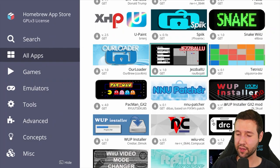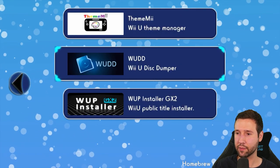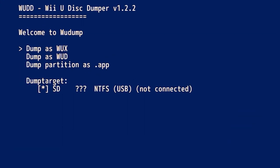Now that that's done, all we have to do is hit the minus button on our controller, and this will take us back to the homebrew launcher. Now we can open up WUD — press A on that and go to load. You're going to see three options: dump as WX, dump as WUD, and dump partition as app. We're going to be doing dump partition as app, but make sure your dump target says SD and nothing else. It should be SD by default, so you shouldn't have to switch anything — just double check.